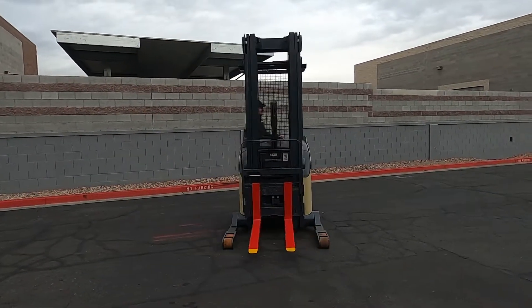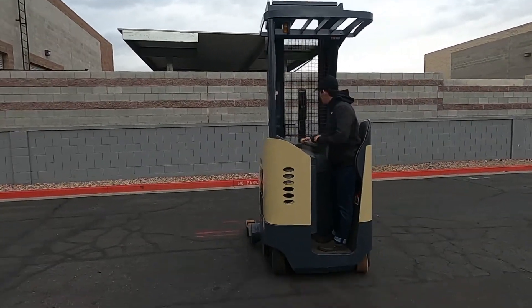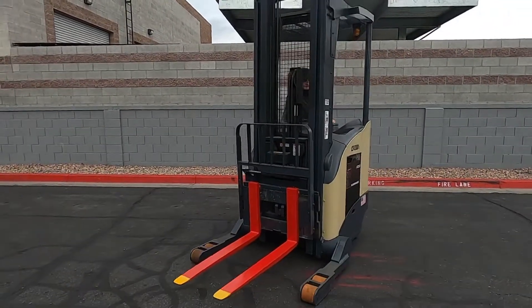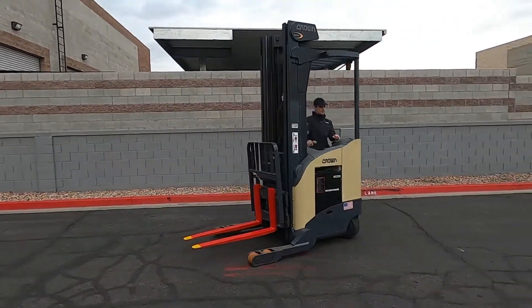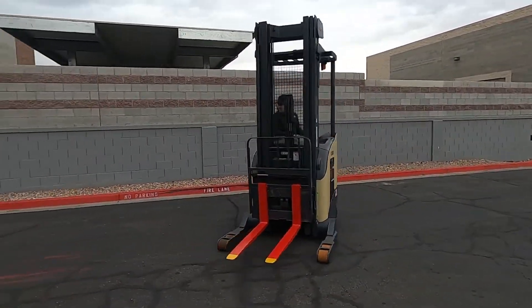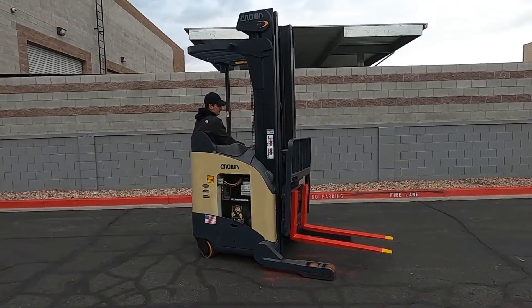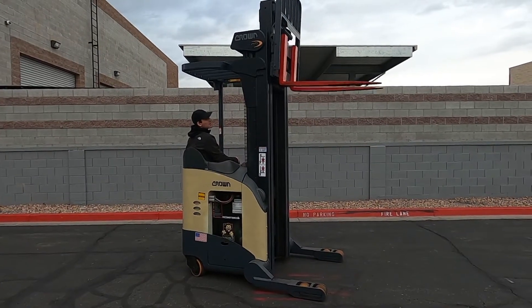These things are great because they can turn on a very small radius, right through your narrow aisles. It's got a lot of power.